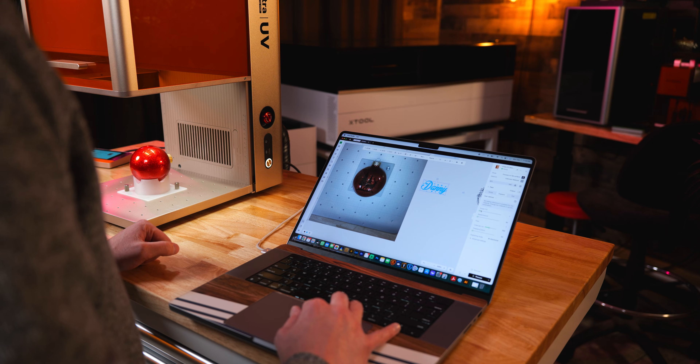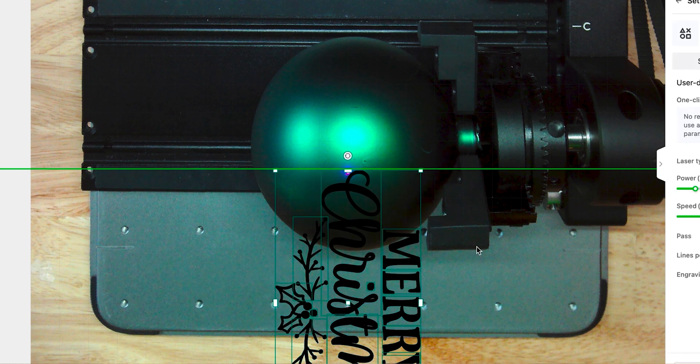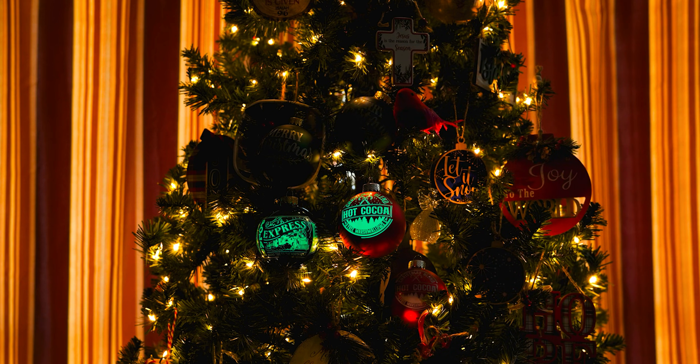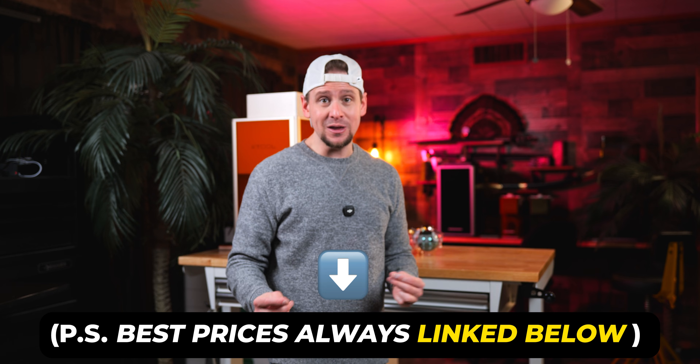I hope you learned so much from this video — it's super simple and you can start making money now. If you want to go more in-depth with what the rotary can do, check out my other video where I do glow-in-the-dark ornaments. Hit subscribe and join the family, leave me a comment below if you have any questions, and watch the next video. I have my affiliate links below to the best prices — they help me out tremendously. Thank you for your support, and I will talk to you later.